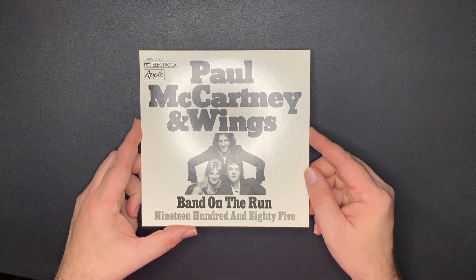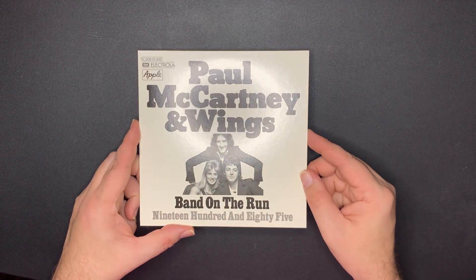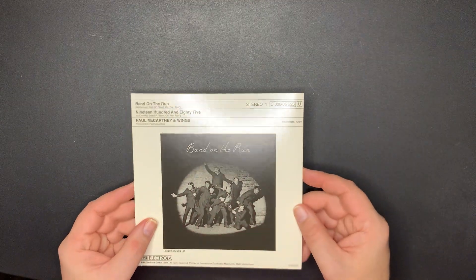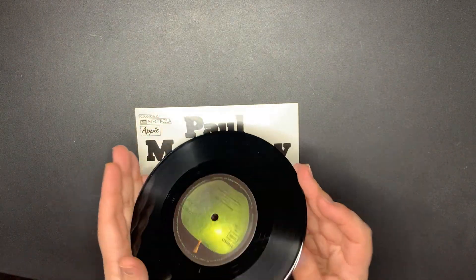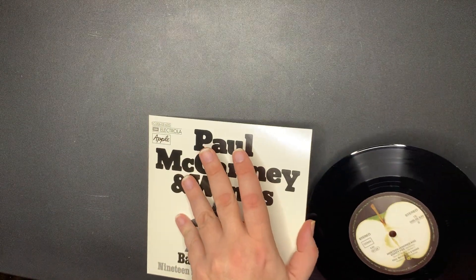Next up we have Paul McCartney and Wings - 'Band on the Run' backed with '1985.' I hope you're not getting too much glare from the light. And this is on the Apple label as well. Everything's in mint condition, there's no issues so far - knock on wood.